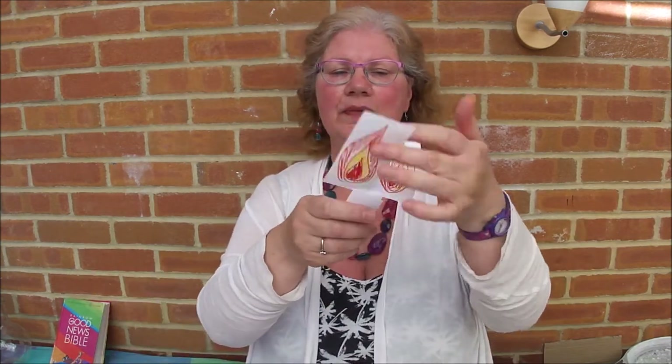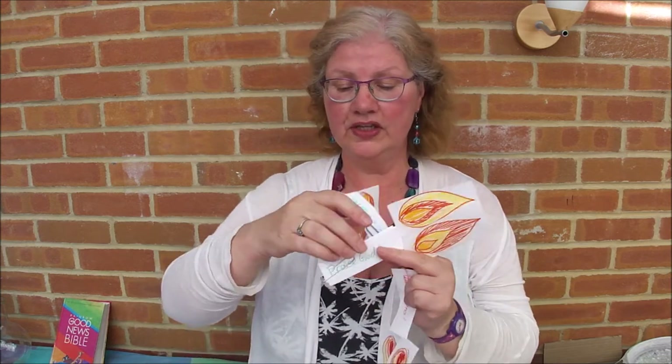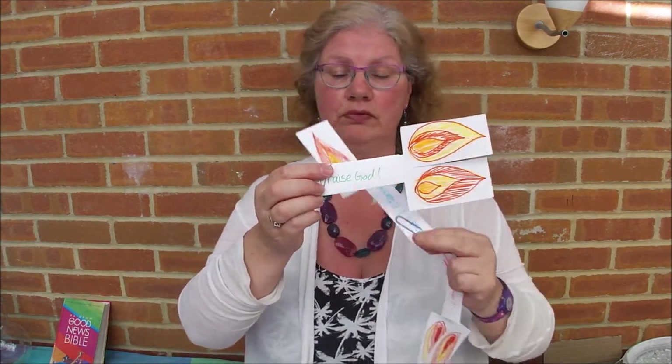Here's some that I made earlier. I put flames on here and then on this bottom bit I've written some words, and I've got a whole load that I've done here. Because it's Pentecost we're going to do them in lots of different languages. So this one says 'praise God' — well that one's English. On the other side it's got 'Molianet ir Agelweth' which is extremely bad Welsh for 'praise God'.